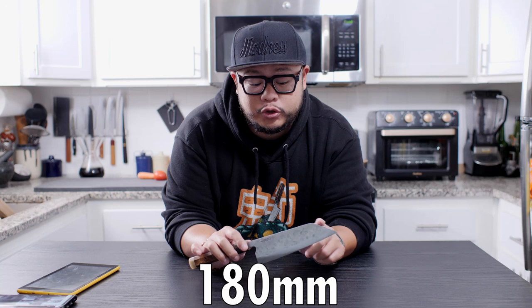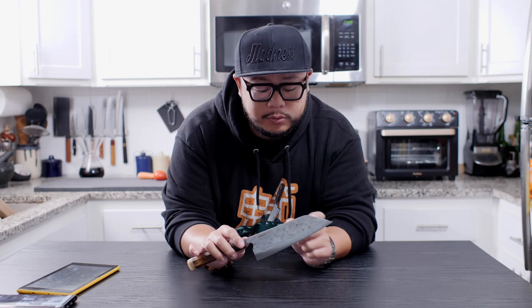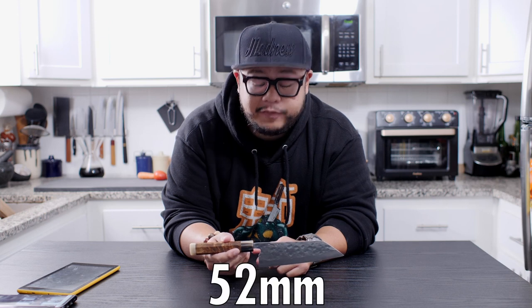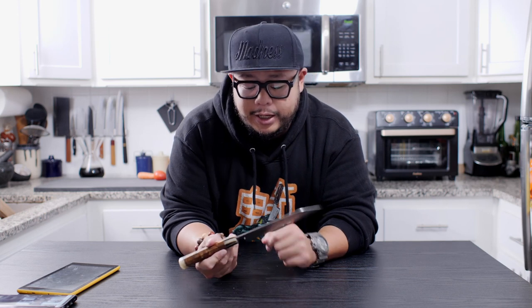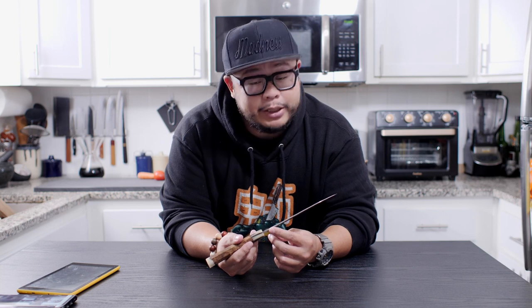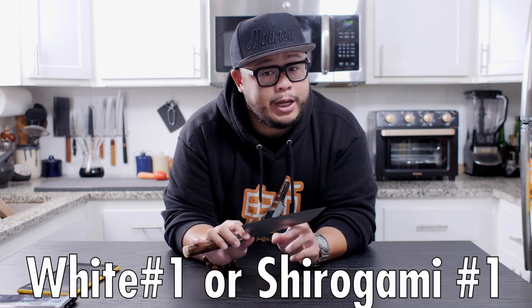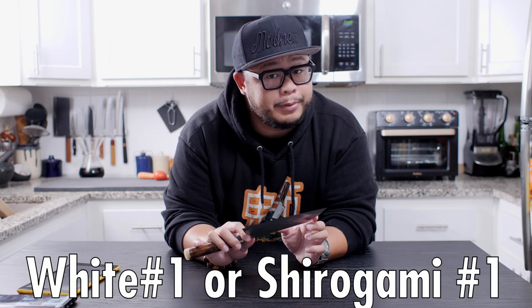Let's jump straight into the specs. The length of this knife is 180 millimeters from heel to tip. The blade height at the heel is 52 millimeters tall, and the spine thickness at the heel is about 2.79 millimeters thick. The thickness right behind the edge is only 0.12 millimeters thick. This knife is constructed out of a san mai construction — it has a white number one, or shirogami number one, core with a stainless steel clad.